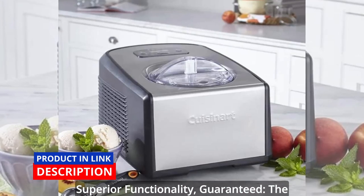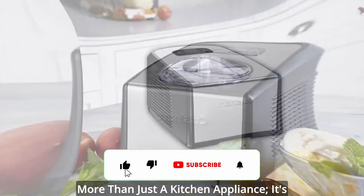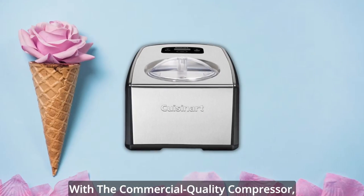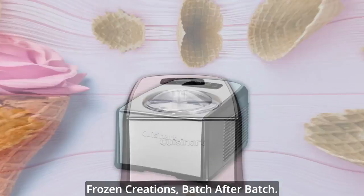Superior functionality guaranteed. The Cuisinart Ice Cream and Gelato Maker is more than just a kitchen appliance — it's a testament to quality craftsmanship. Its fully automatic operation, coupled with the commercial-quality compressor, ensures that you enjoy lusciously rich frozen creations.